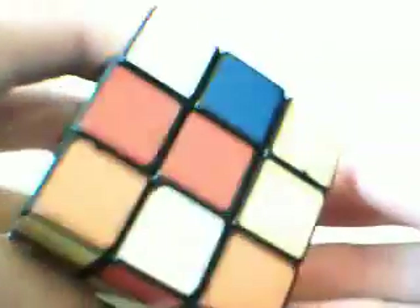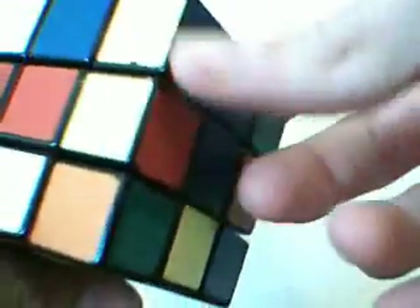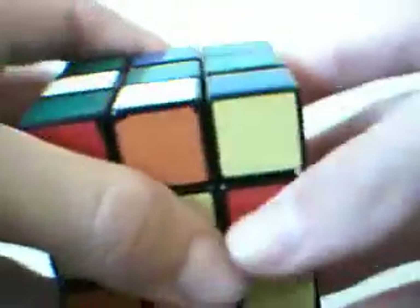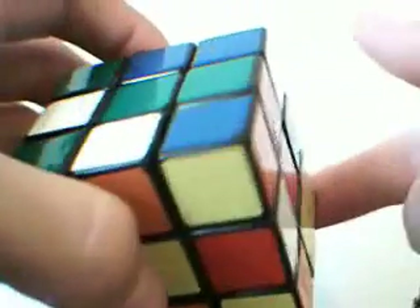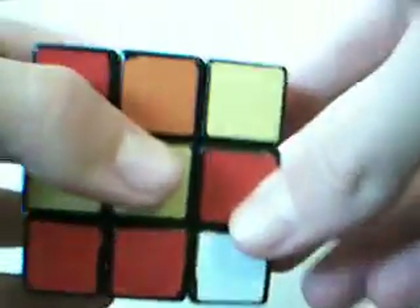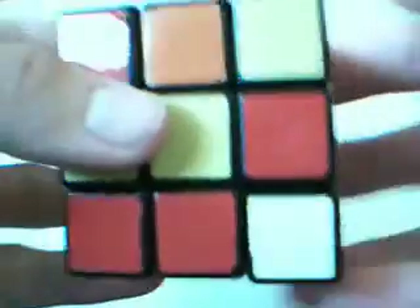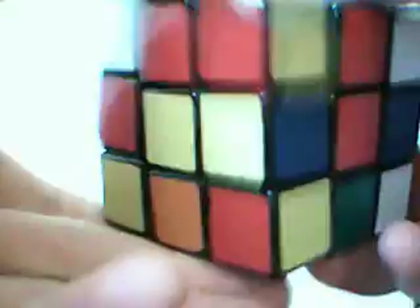Now this corner needs to go down here. You can tell where it needs to go by the centers. Now this is a bit trickier than the first one. We've got this corner all the way down here - it needs to go right here. What you do is turn the bottom twice - you don't need to memorize these, it's quite logical, although after a while you'll have it memorized. Turn the bottom twice, then the front twice. There you go, in the buffer zone.